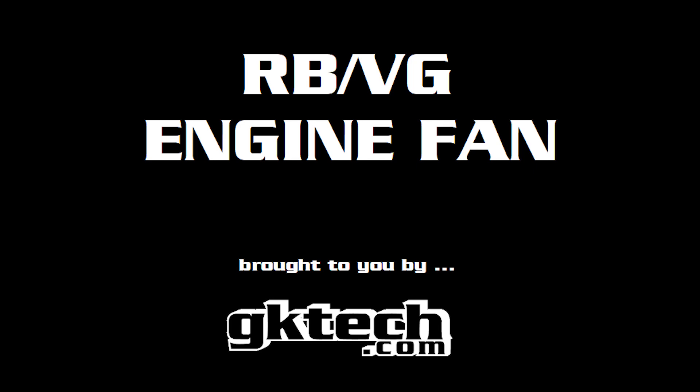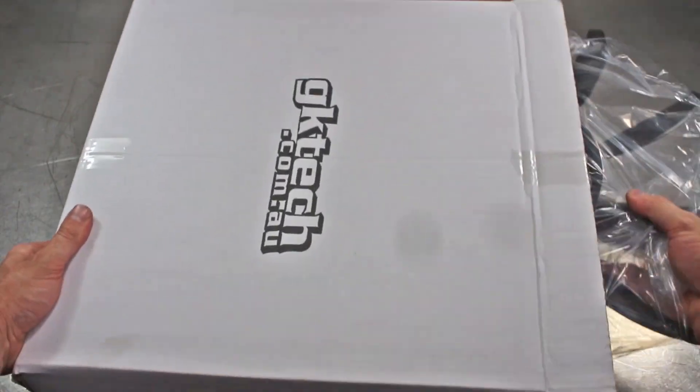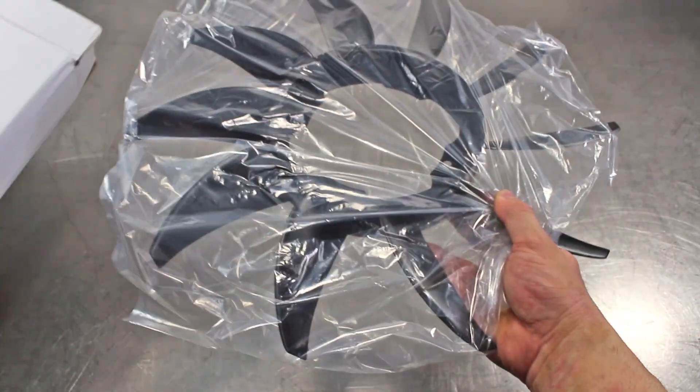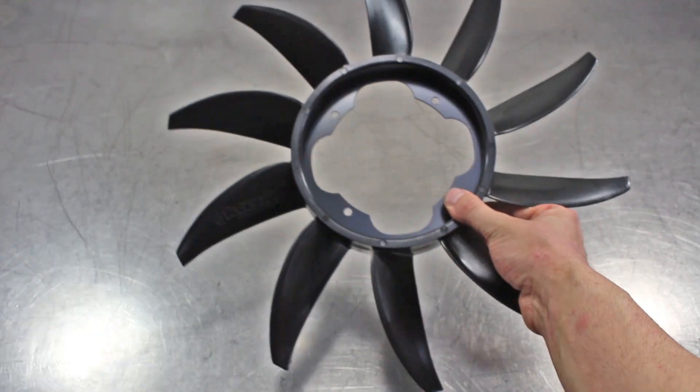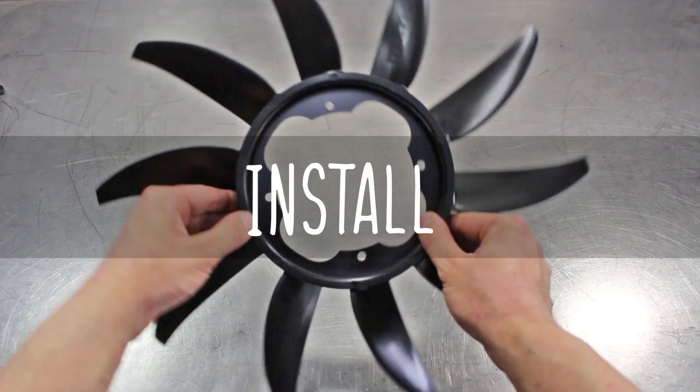Welcome to the GK Tech RB and VG engine fan install video with Officer Dan and Johnny Capps. Let's peep what's in the box — it's the GK Tech one. Let's move forward with installing it on the RB.